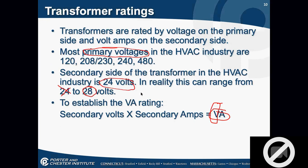If it's an HVAC supply shop, the only thing you're going to get is 24 volts rated secondary. If you go to Grainger's or a general electrical supply shop, you better know what that secondary voltage is, because otherwise you don't know what they're going to give you. So you need to know primary, secondary, and your VA rating.